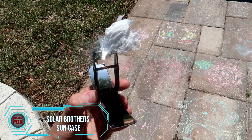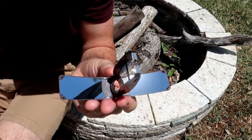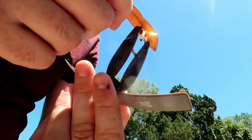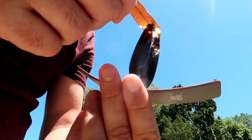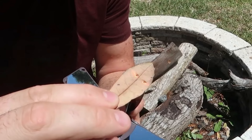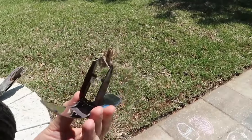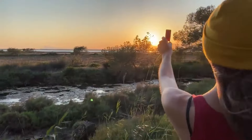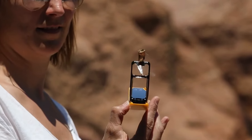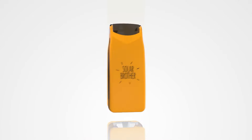For all you nature enthusiasts who struggle with starting a fire when your lighter runs dry, the Solar Brothers Sun Case is here to bid farewell to that wilderness frustration. This little gadget is a total game-changer, especially for those camping, hiking, or soaking in the great outdoors. It's a solar-powered lighter, harnessing the sun's energy to spark a flame. Crafted from durable, high-quality materials, it can endure the rigors of outdoor conditions. Just open the case, aim it at the sun, and press the ignition button. Compact and easy to toss in your backpack, this gadget is a must-have for any outdoor enthusiast.